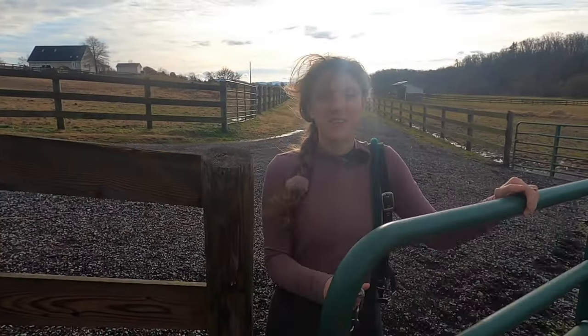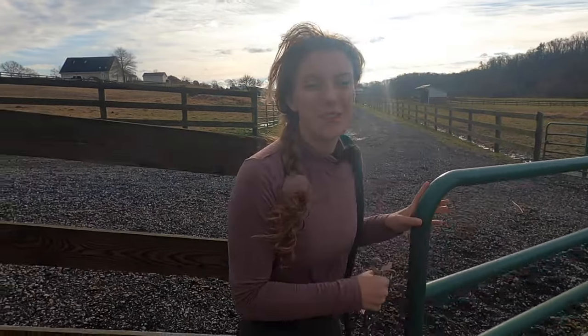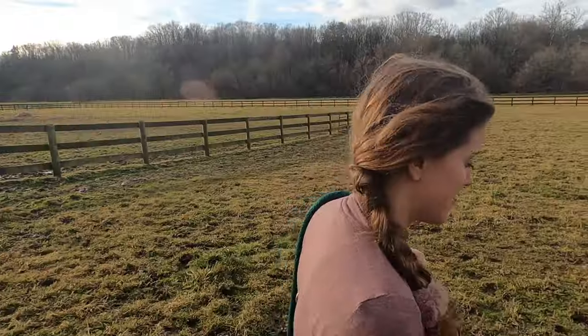I haven't seen Tucker in two weeks because I've been on vacation, so I'm excited to see him today. Oh, it's cold and muddy.